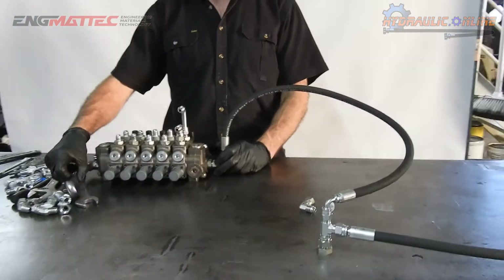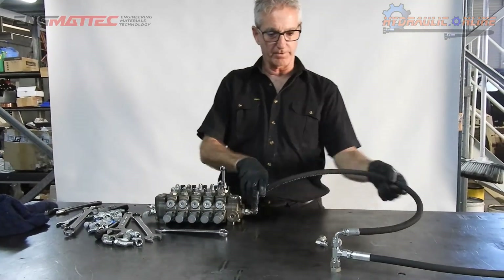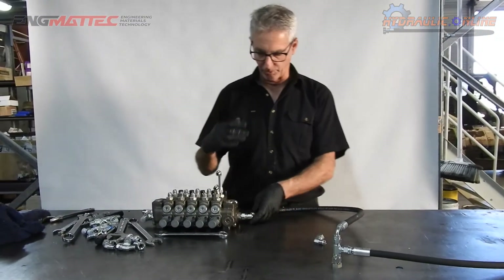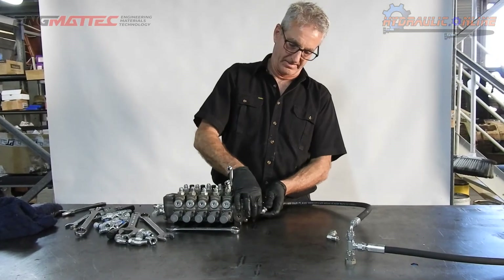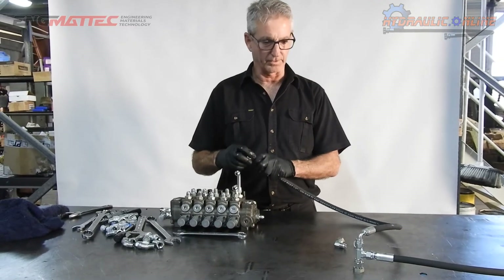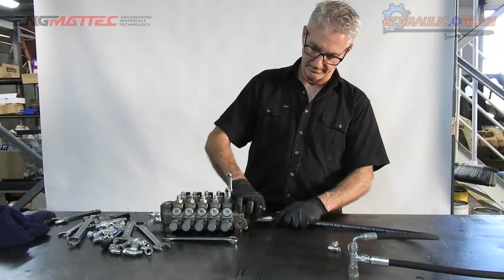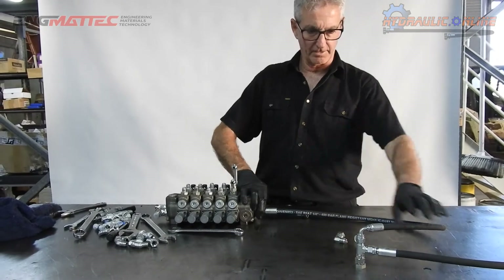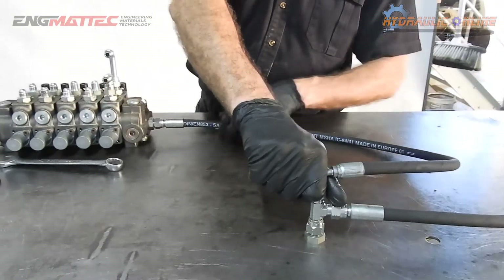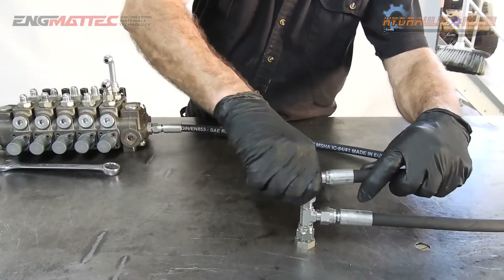The beauty of adapters is that you can continuously change and modify things so everything looks nice and tidy, running neatly with a minimum amount of interference. For example in this case, this hose is too long, but you could run that hose in a nice neat manner into there.